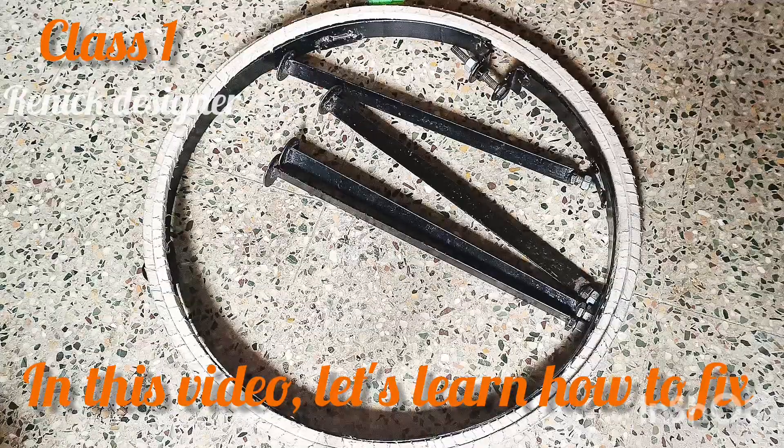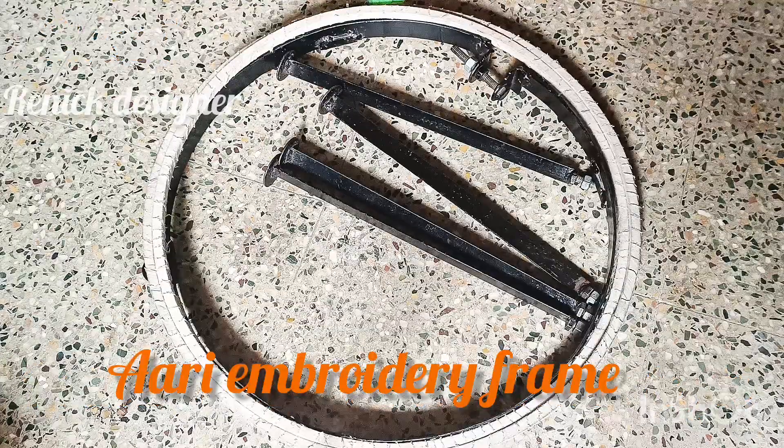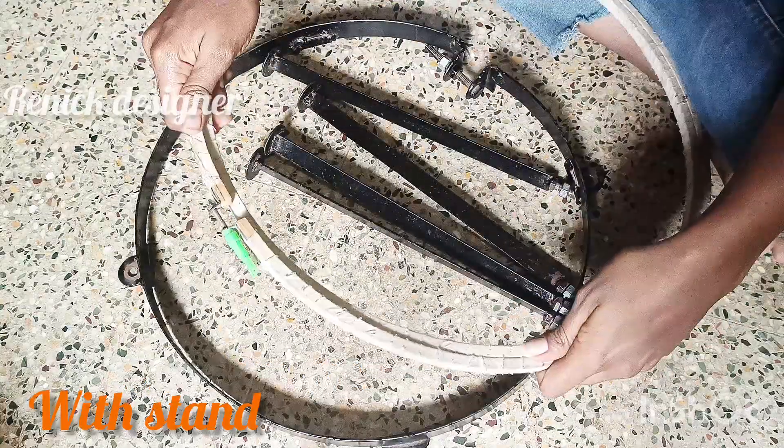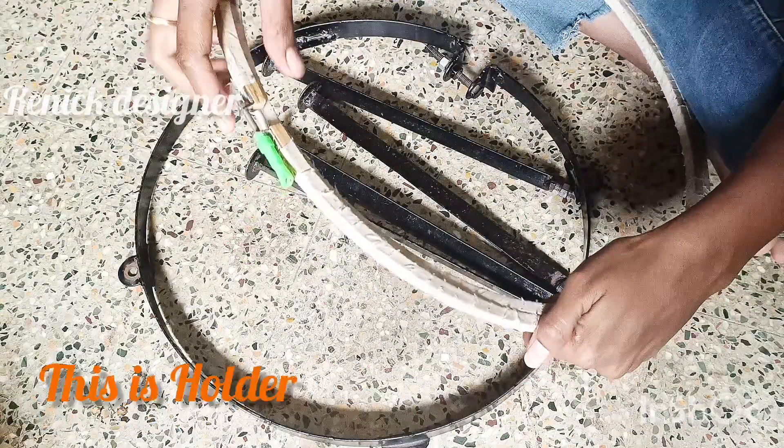Hello friends, welcome to my channel. In this video, we are going to fix the stand and fix the cloth with the frame.